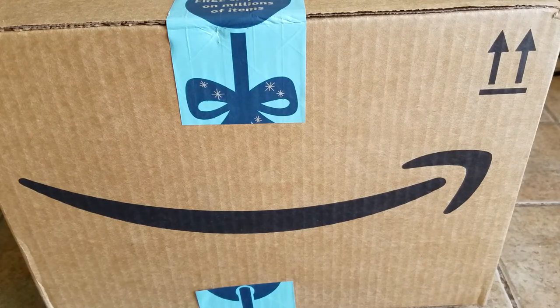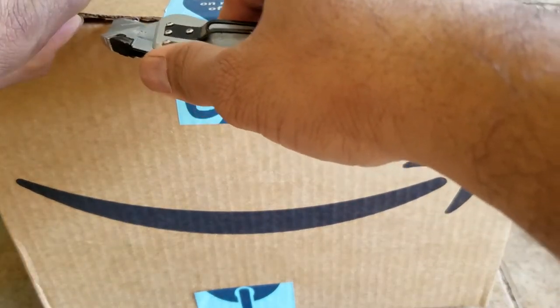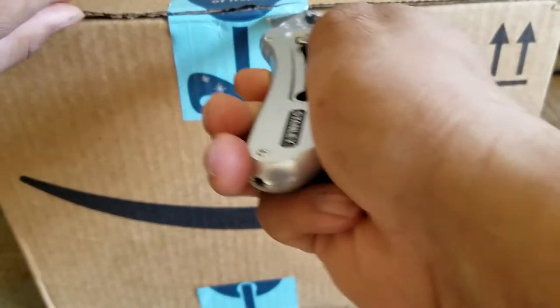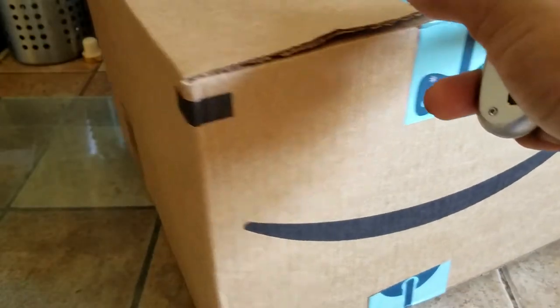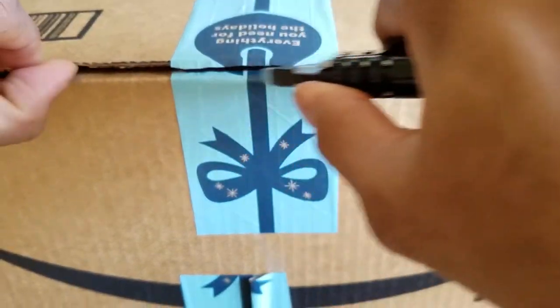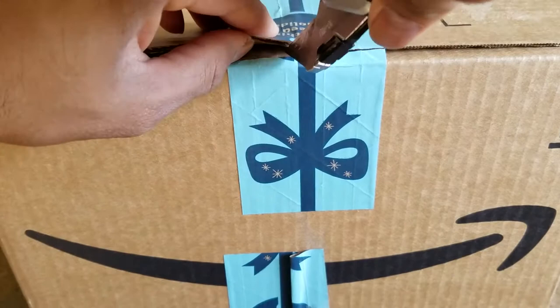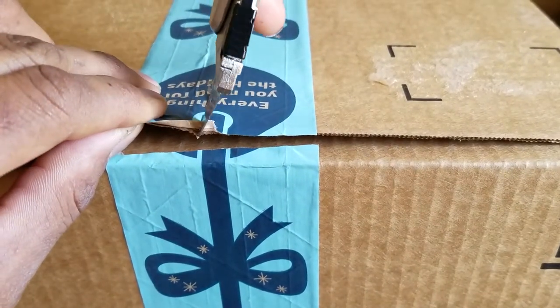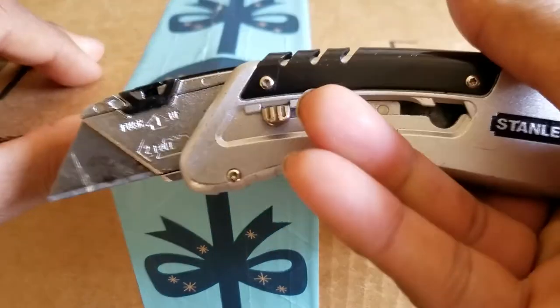What's up people, Manor here coming to you with an unboxing video. This time we are going to be looking at an easy, economical, and green product that allows you to save the environment and also have a healthy lifestyle. This is not a sponsored video — the product I bought, I bought myself.